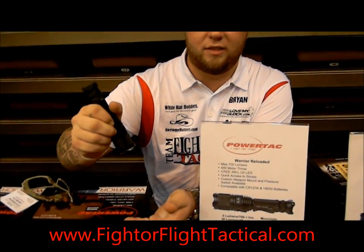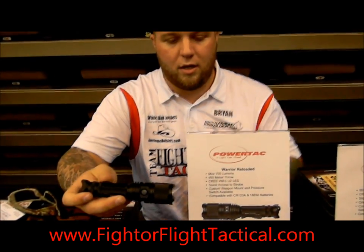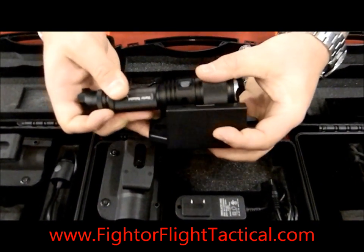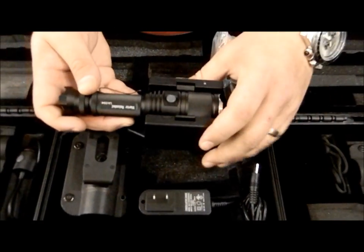You can also go from any one of the lower settings directly into strobe by pressing the button down. We changed this one to direct recharge — the charging port is right here. It comes with the cradle; all you do is click it right in. It comes with your regular home adapter, and we will eventually have the 12-volt adapter out in the next coming weeks.